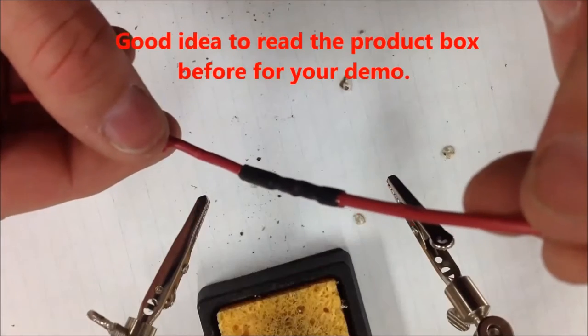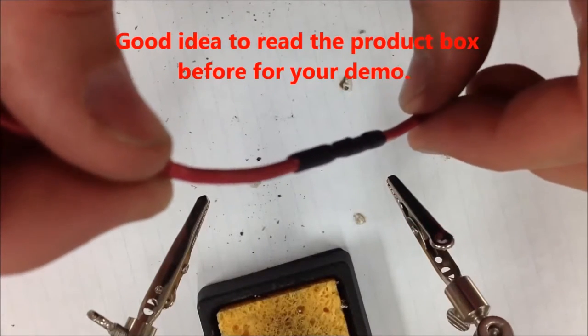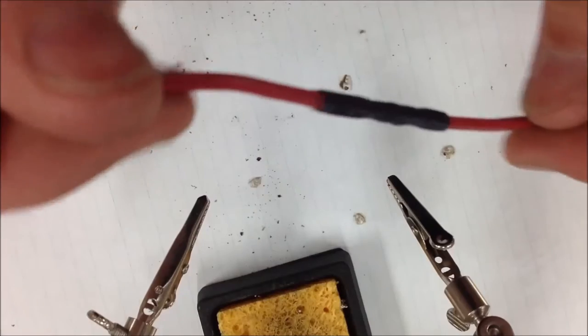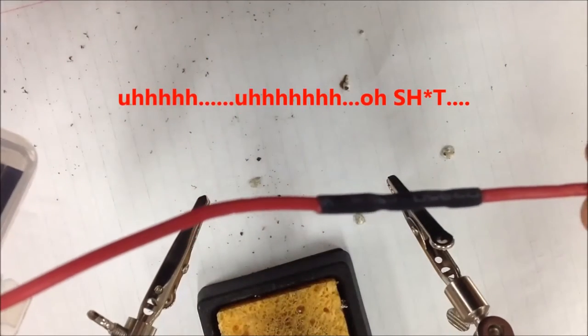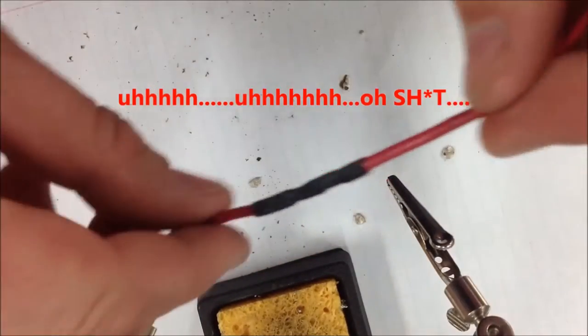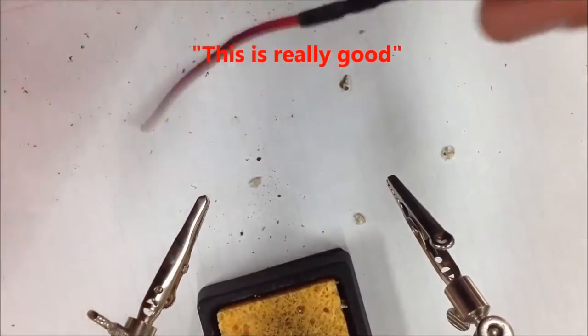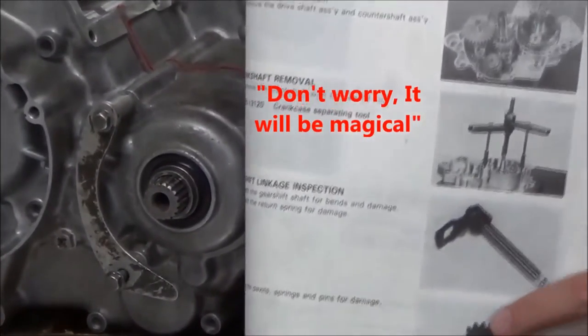Can you see on the end how the insulation even started to get hot enough to melt there a little bit? Now this heat shrinking actually has an adhesive in it — I've got to take that back. This is really good. That's fine. I'll edit it up and it's going to be magical.